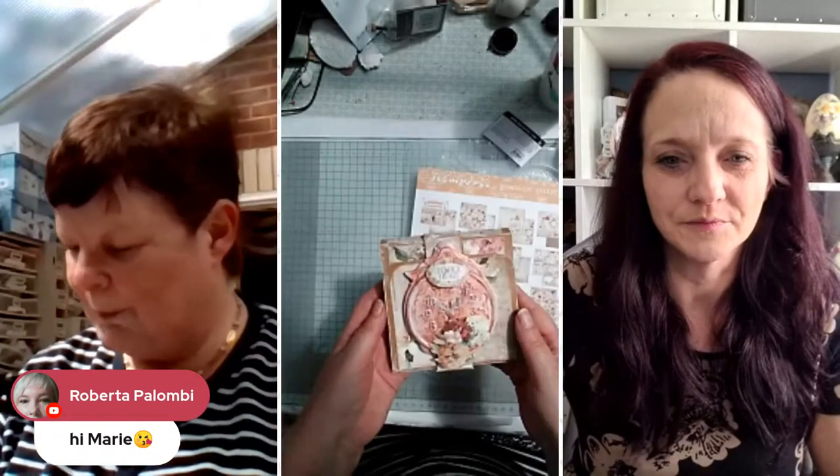I think that we should start because trying to do a project in an hour is moderately challenging. So here we are. I'll leave for you to sort out which cameras you do and don't want in shot. I don't need to worry about moving anything. So we're going to be making today this little mini album.